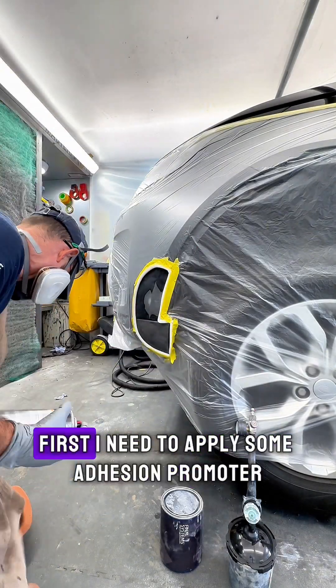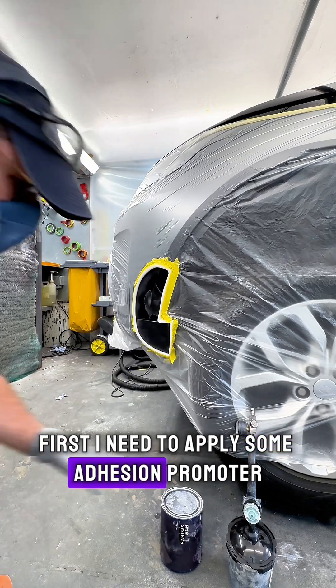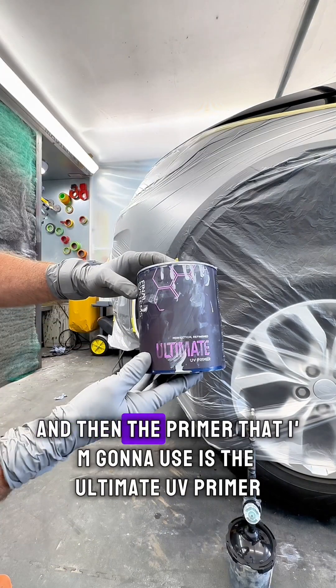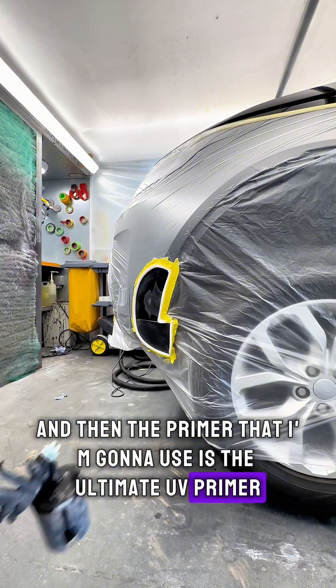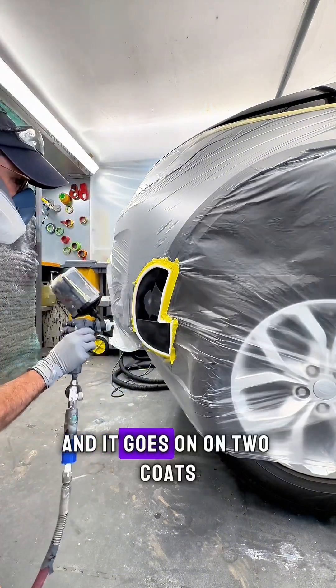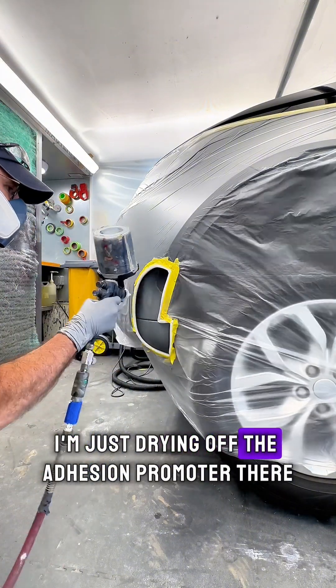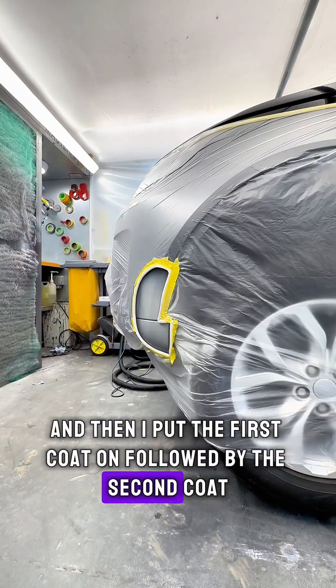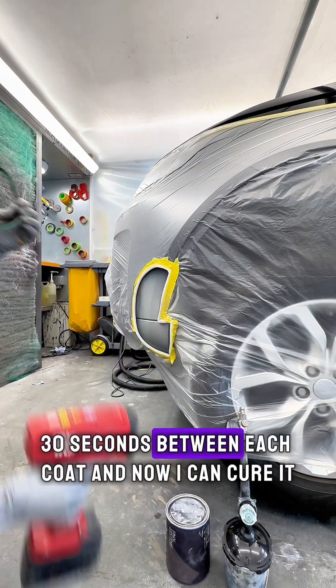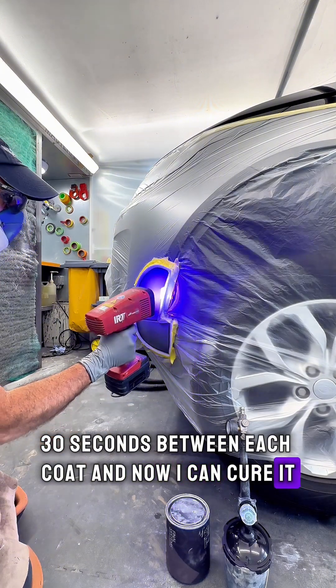It's time to prime the bumper. First I need to apply some adhesion promoter, and then the primer I'm going to use is the Ultimate UV Primer — it goes on in two coats. I'm just drying off the adhesion promoter there, then I'll put the first coat on followed by the second coat. It's 30 seconds between each coat, and now I can cure it.